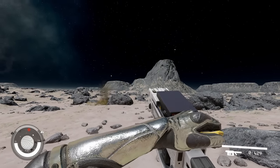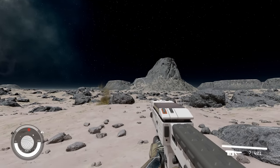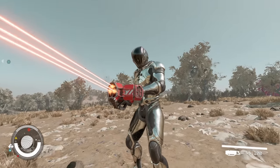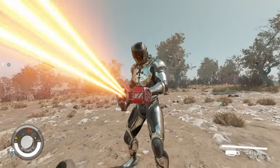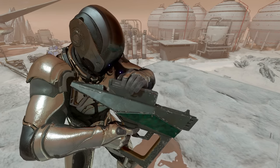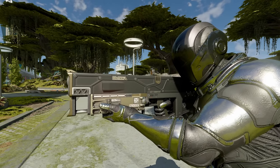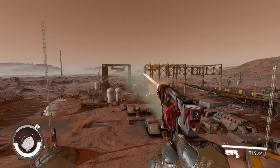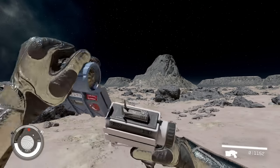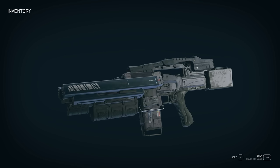In my last video, I reviewed all the ballistic guns in Starfield and rated them based on the quality of their designs. Most of them are pretty dang cursed. But now it's time to cover all the energy and heavy weapons to see how well they hold up. I have to give them the benefit of the doubt since they're all futuristic sci-fi designs, but even then, they get some fundamental concepts completely wrong, which shatters all hopes of immersion. And as always, there's plenty to critique purely from a gameplay or artistic point of view, because a lot of these guns are just straight-up ugly and don't feel satisfying to use.